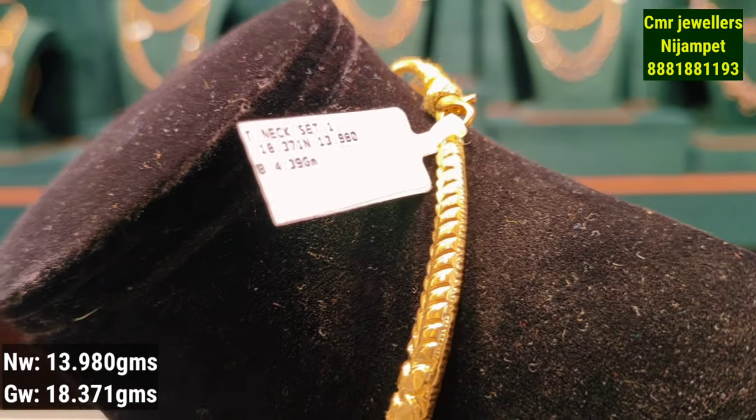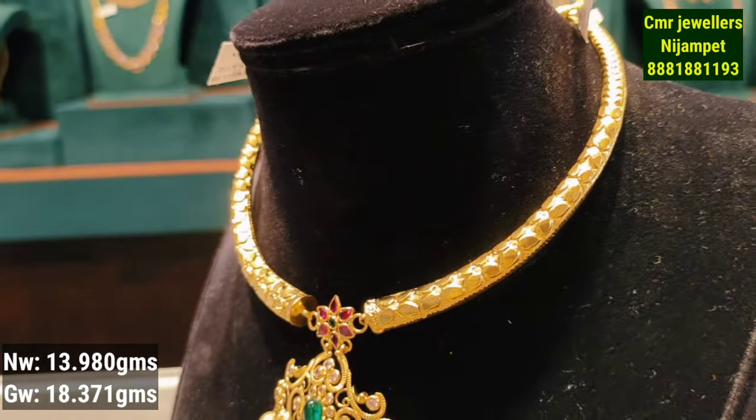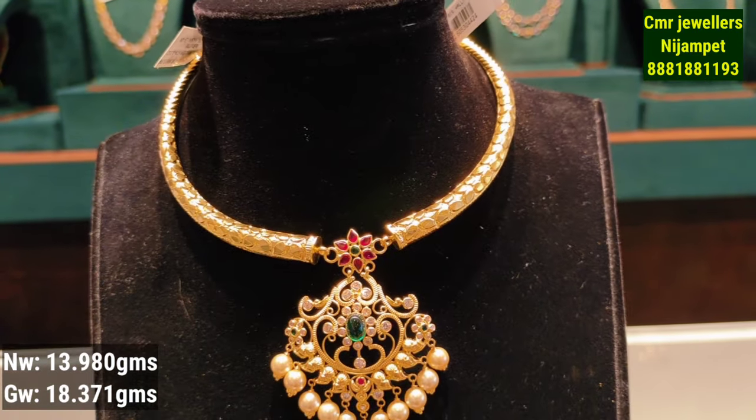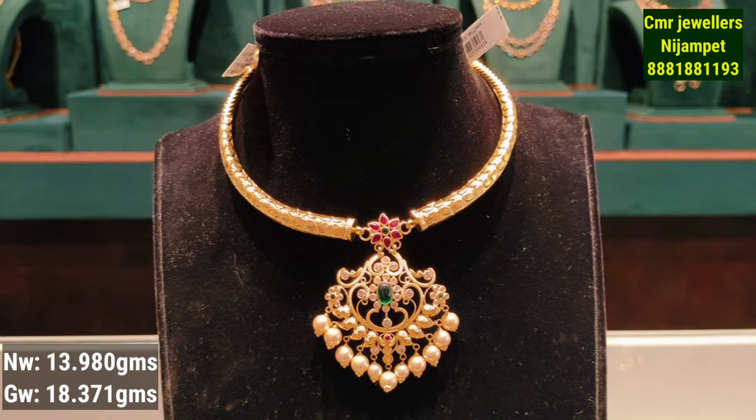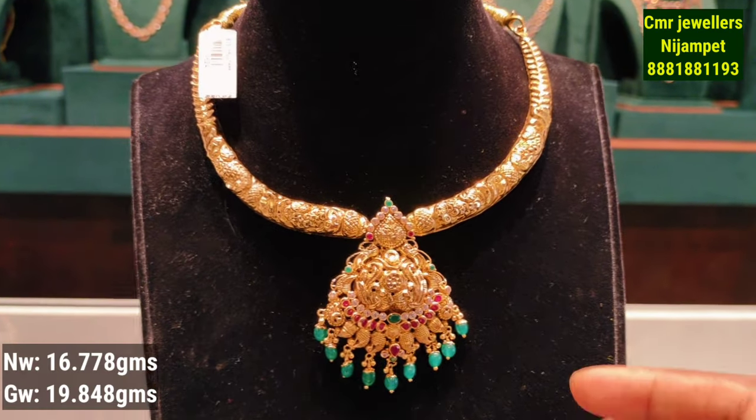This is 18 grams of gold weight. For each and every item, you can check the tag on the side which mentions the weight. You should also inspect the size for your body.